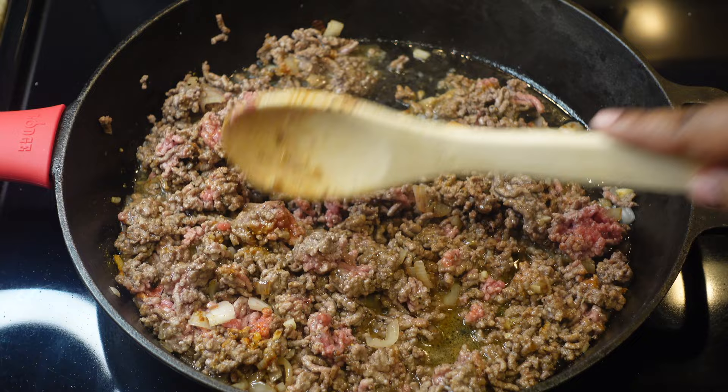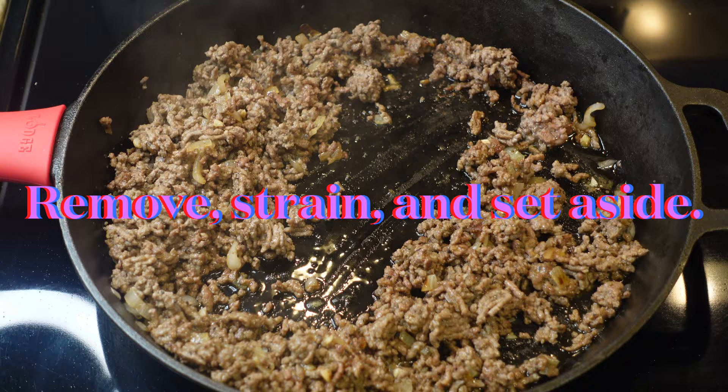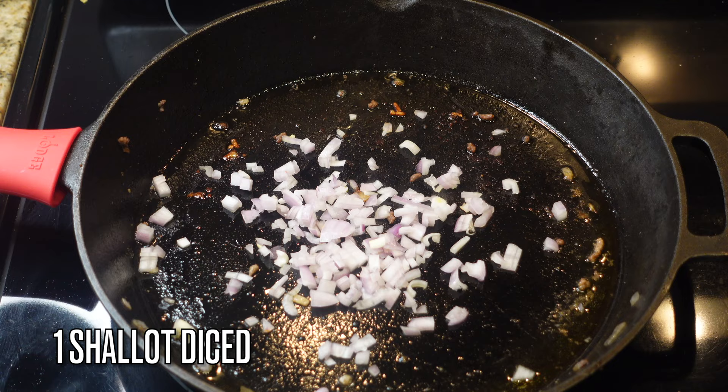Make sure there is no pink in your ground beef — cook it through completely. This is not a steak, it's ground beef. Once it's cooked up, remove it, strain it, and set it aside. Make sure you get all that extra grease off — we don't need that.